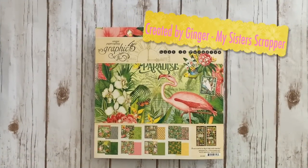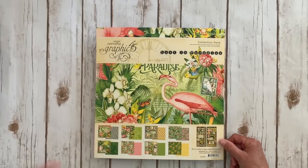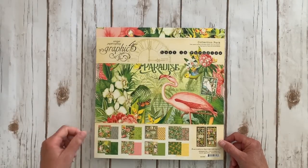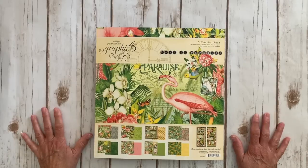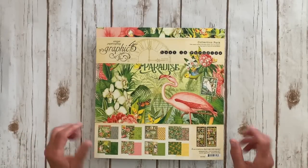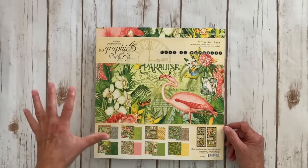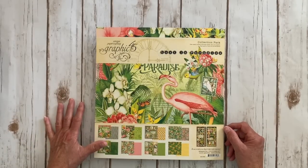Hi, this is Ginger from My Sister Scrapper. Today I want to share some projects with you that I will be teaching at Simple Pleasure Scrapper Gain in Colorado Springs. I'm super excited about going there. I've never been to that store so I'm really excited to see all of my Midwest Colorado fans. Hopefully you guys will be able to sign up and I'm going to just do a quick walkthrough of the projects that I'll be teaching.